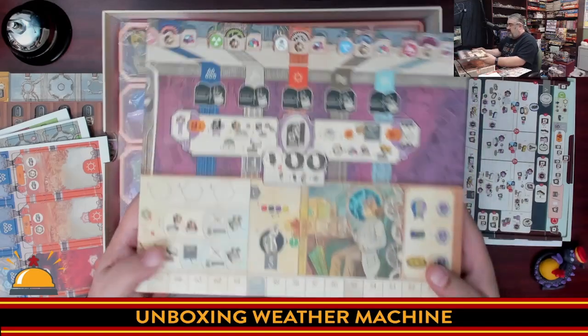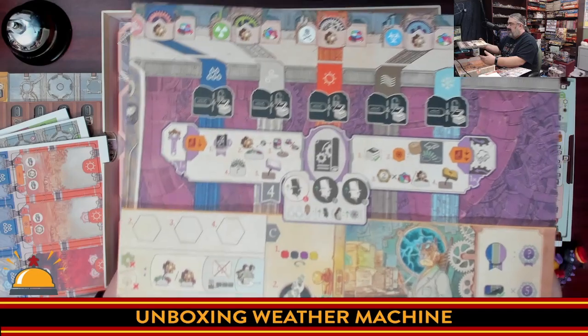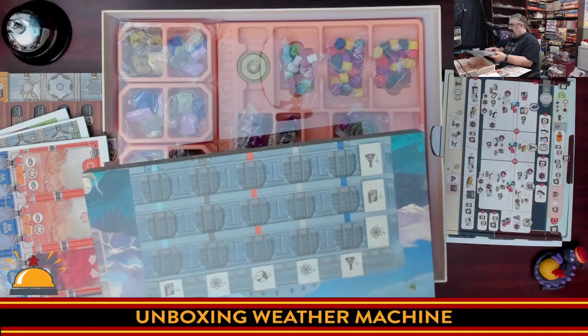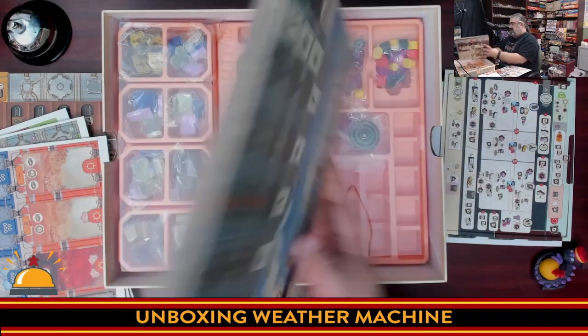All of the icons — which off the top of my head don't make a lot of sense, but I'm sure once you know the game they'll click. This was one of the tracks you're going to have. It's on thick board.